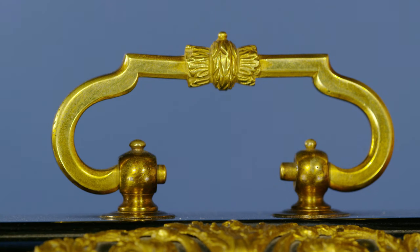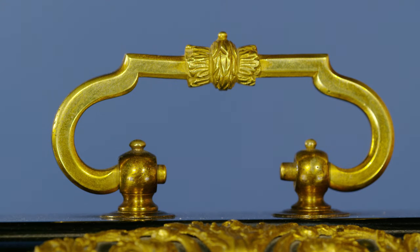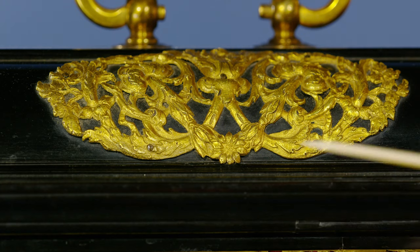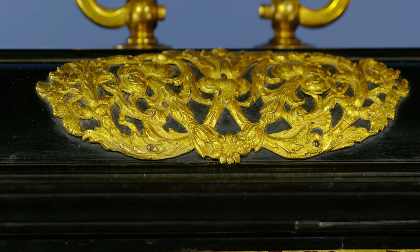Beautiful carrying handle here with the garland round the wheat ears, as it's called. And then the trunnions coming through plain mounts with plain washers underneath. Wonderful detailed floral castings with these branching flowers, little rose in the centre, big flower up the top — a beautiful casting, carefully chased and then gold gilded with mercury.